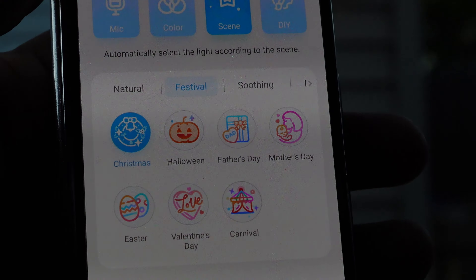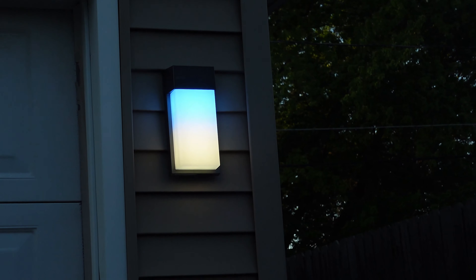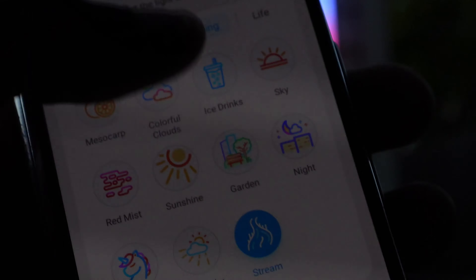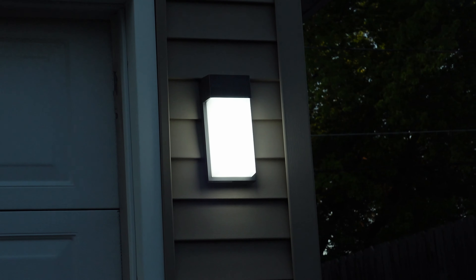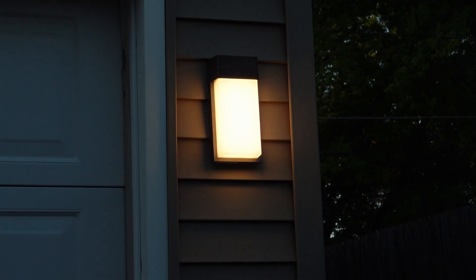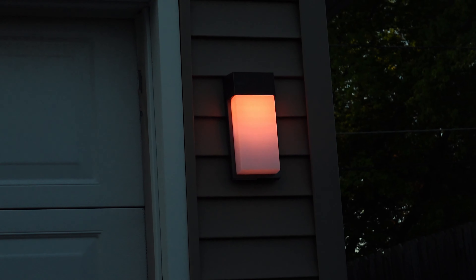We got holiday scenes like Christmas — that's what that looks like. We got Halloween — pretty cool. We got Ice Drinks — I honestly couldn't tell you what that's supposed to be. Let's check out Red Mist — works pretty quick, and I want to say when I click on these there's basically no delay. Let's try out Stream — I've never tried that before. Some of these I just wouldn't really click on. You also got regular effects if you don't want animations, and then Illumination — just a warmer white. We got Dusk, Sunset, Going Home, and Journey.